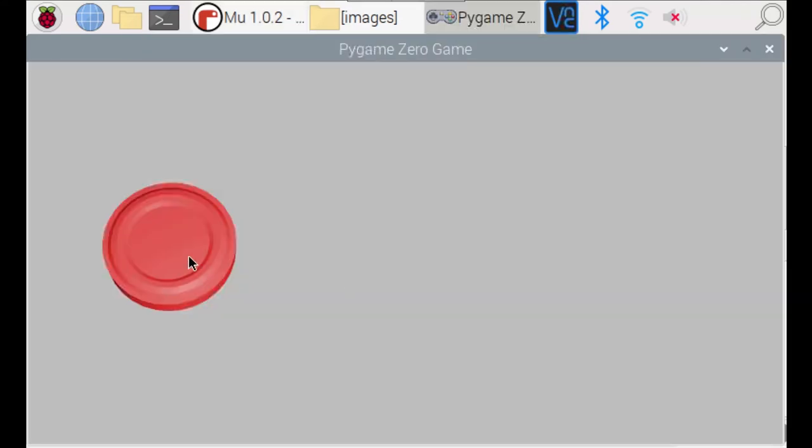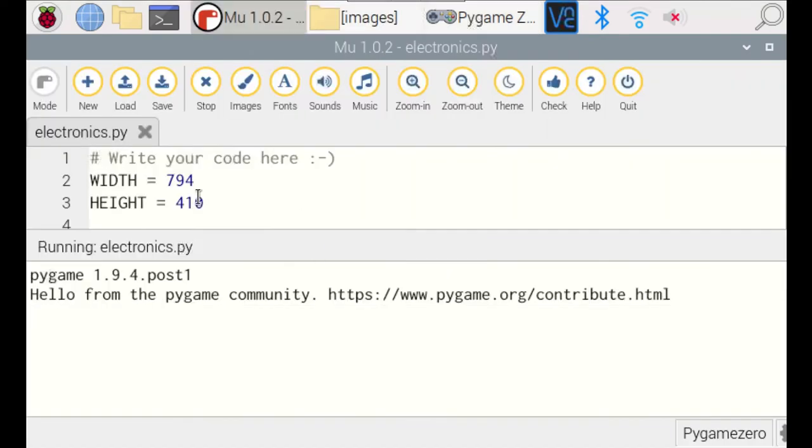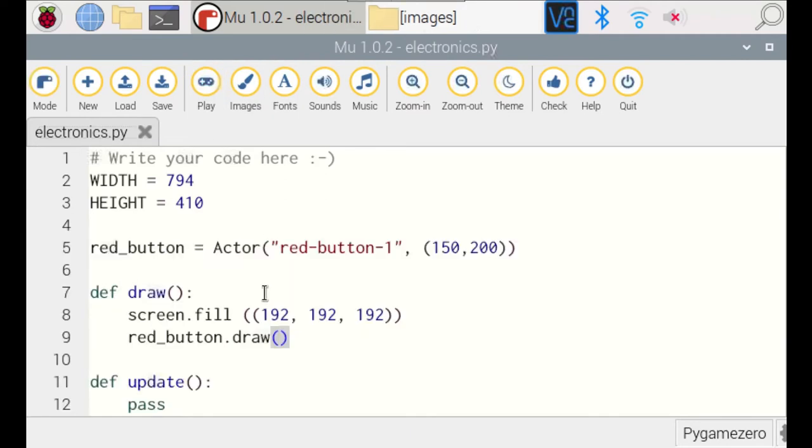If you click Play you can see the red button appearing on screen. In graphics programming the top left-hand corner is 0,0 and the bottom right is your maximum size — in this case 794 by 410. I've positioned the button at x=150 from the left and y=200 from the top. I've got two versions of the button image — button-1 has a dull centre and button-2 has a bright centre to show when it's pressed. We're going to change the image as the button is pressed.